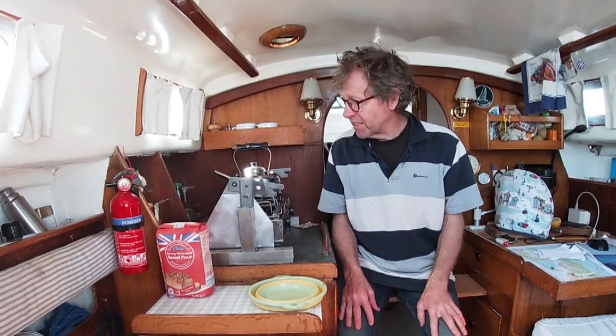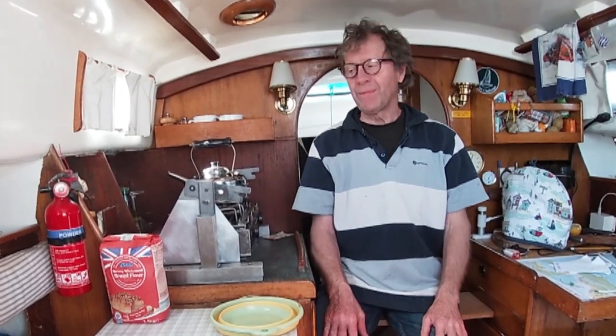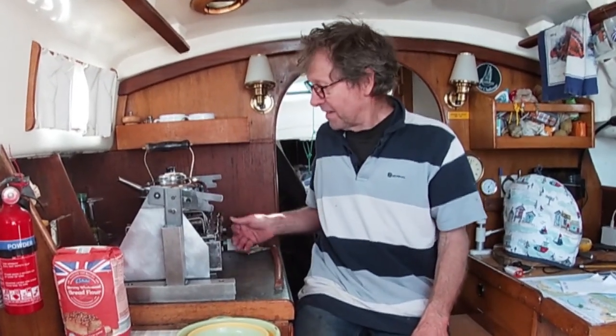Hello. Today I'm really excited because I'm going to try and bake some bread. One of the big drawbacks I found in moving to this smaller boat is that I haven't been able to make bread.